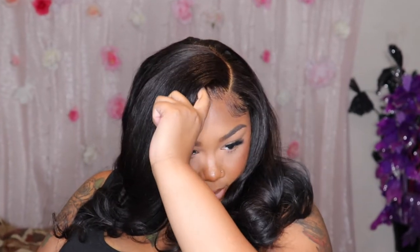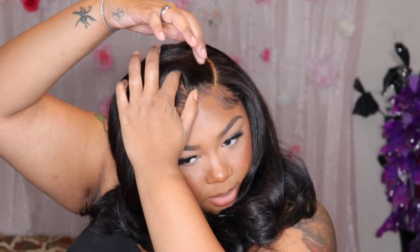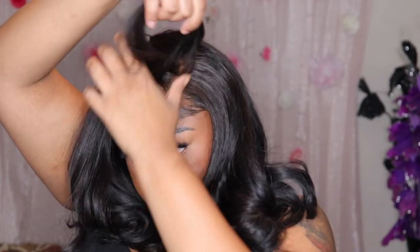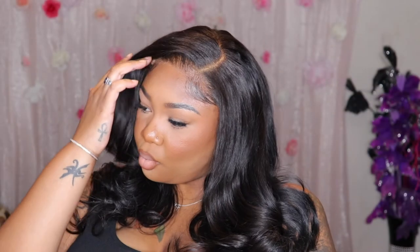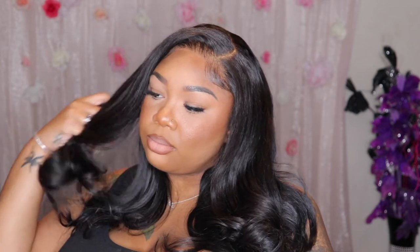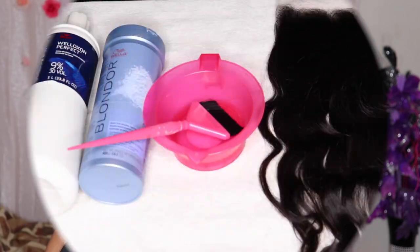Hello beautiful! Welcome back to my channel. I'm Sky and Janae — if you're new here, on this channel we talk about all things beauty and a little bit of lifestyle. You see this lace? Not an over-bleached knot in sight, because we don't do that. After you finish watching this video, you're going to be bleaching knots like you've been doing it your whole life — like you're going to be doing it in your sleep. So let's get right into it.